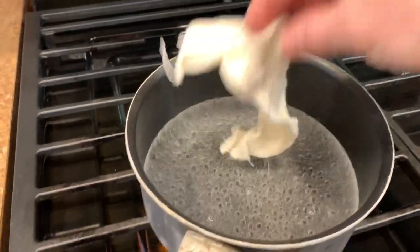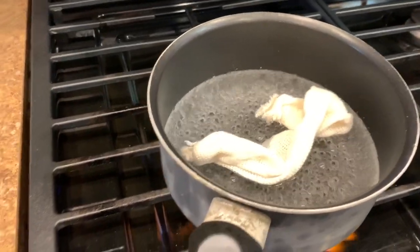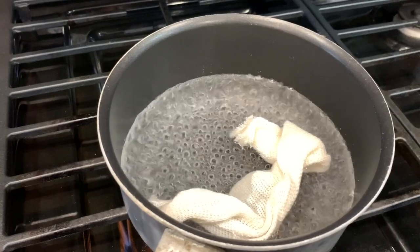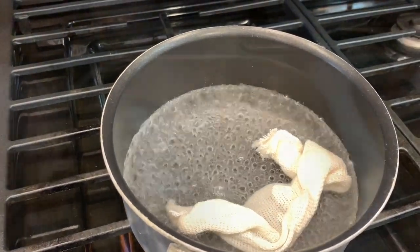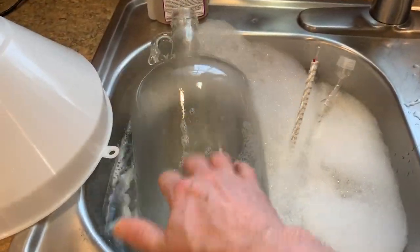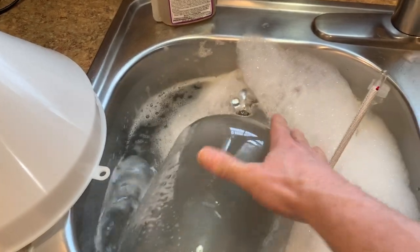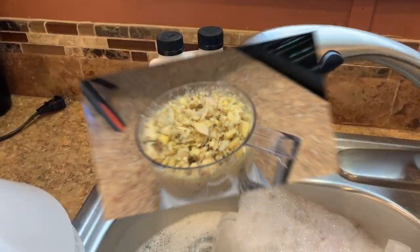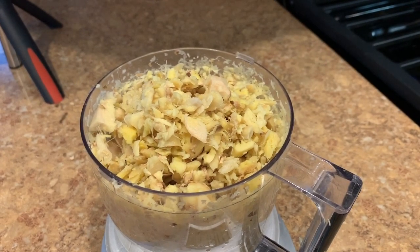The first thing we did was start sterilizing everything, including the grain bag that we put the ginger in. Then we went through and sterilized the rest of our equipment to make sure that everything was nice and clean and we weren't going to make anyone sick.